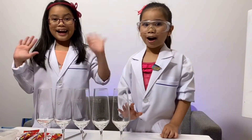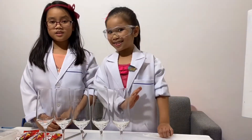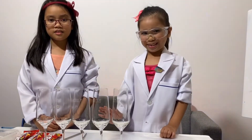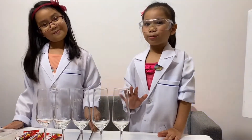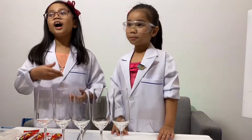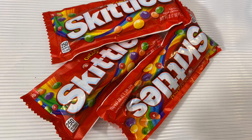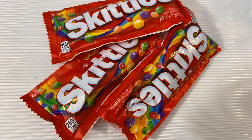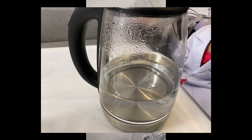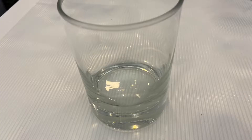Hello everyone! Today we are going to do another Kids Science Experiment. It's called Rainbow in a Jar. Here are the materials: container and measuring spoon, Skittle packs, syringe, boiling water, five glasses, and a jar.